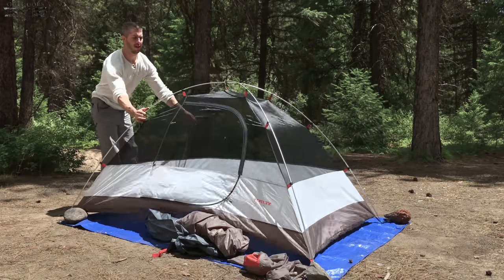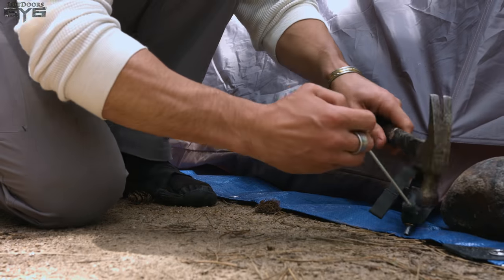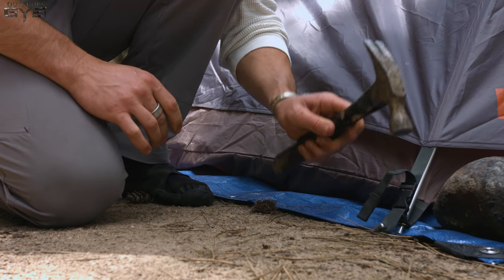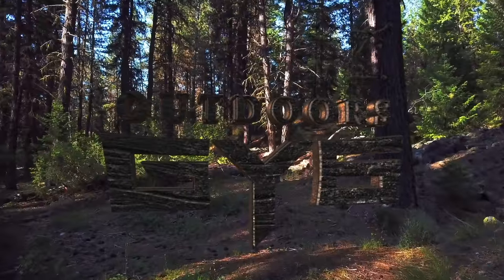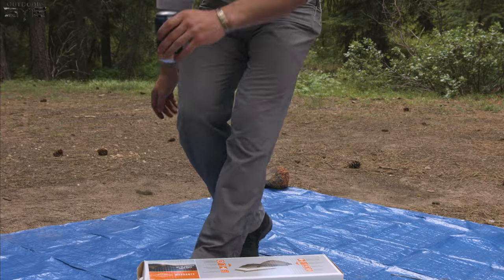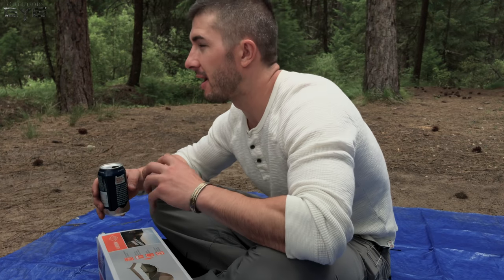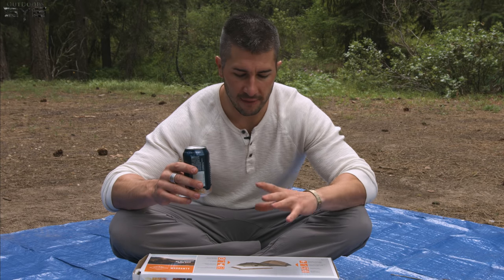Hey, it's Andrew Boccher with GY6 Outdoors. Today we have a tent review. A lot of you guys were requesting it over at Patreon — how easy is it to take down, the process, comfort level, the room, the space, all sorts of information that goes into a tent, and also value.